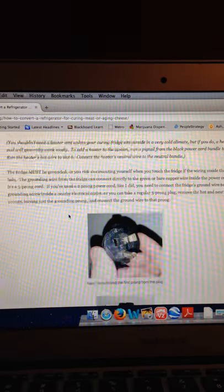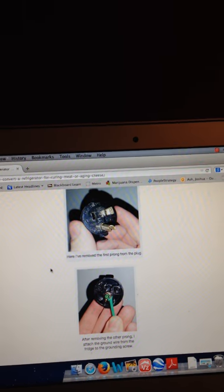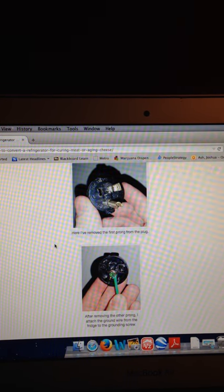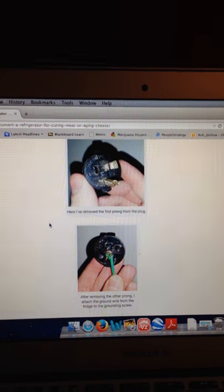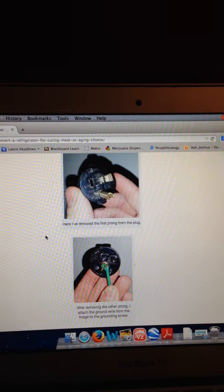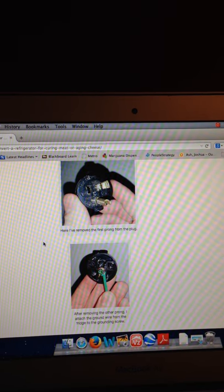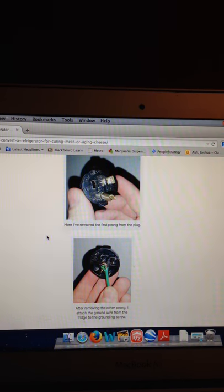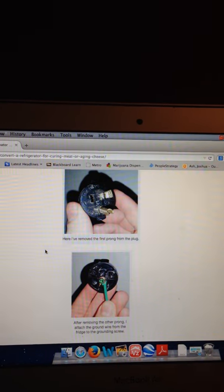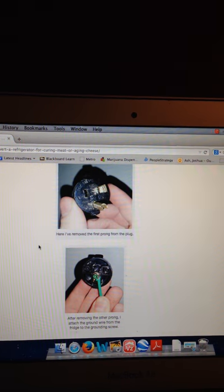Really, at the end of the day, those diagrams will show you how to take the ground wire from your triple-prong extension cord, plug it into one of these three-prong empty cord heads that you can get at Lowe's or Home Depot, and cut the other two prongs off, leaving just the ground prong. Plug that into the wall and you'll be able to ground your fridge.